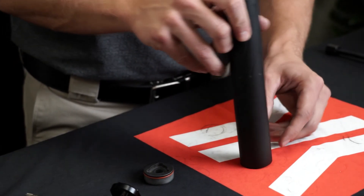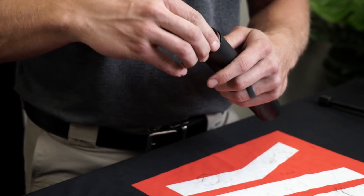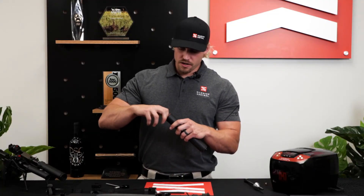Basically just turn it upside down, slide the baffles inside the tube, reinstall your end cap, and you're ready to put this thing back on your firearm and go have some more fun.